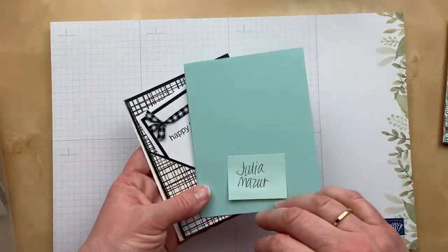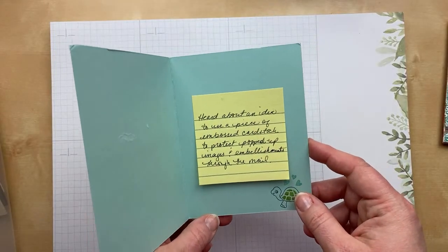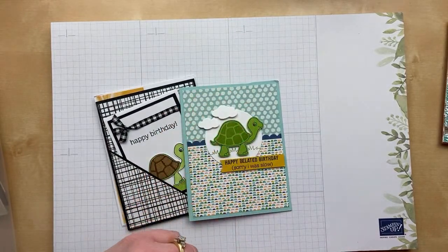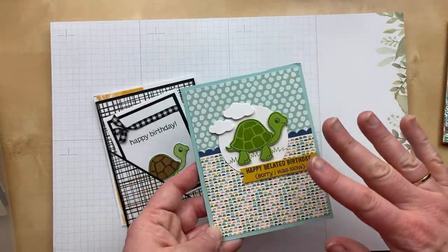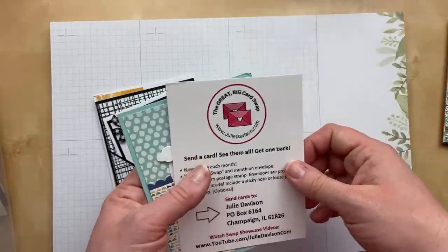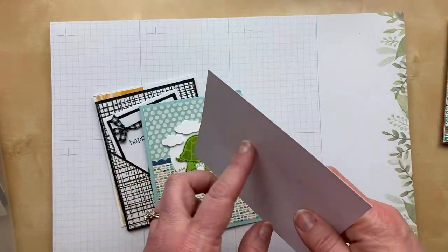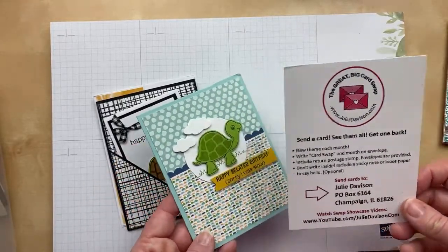Next up we have some turtle cards. This first one is from Julia Mazur — she sent me an extra one too, thank you Julia. She heard about using a piece of embossed cardstock to protect popped-up images and embellishments — that is such a great idea. I always use the Great Big Card Swap postcards when I send them back, and the purpose is to protect the card from embellishments. If you don't have a postcard at home, you can use embossed cardstock — the great thing is it has little nooks and crannies that the embellishments can kind of fit into.